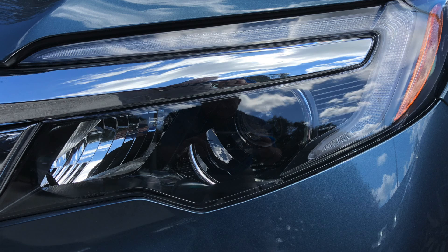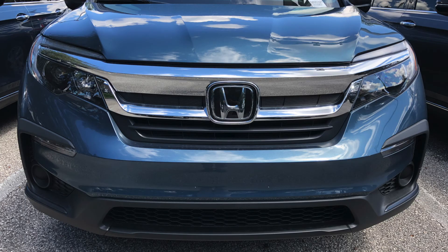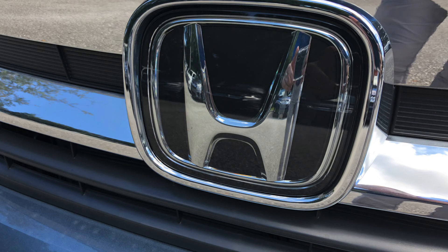Starting off at the front of the Honda Pilot, you have LED daytime running lights, a chrome wraparound grille, and Honda sensing radar.